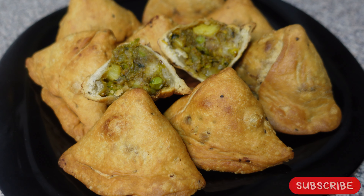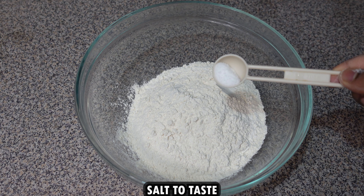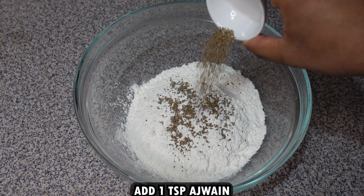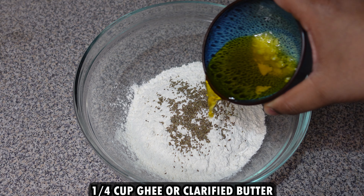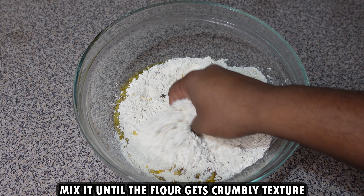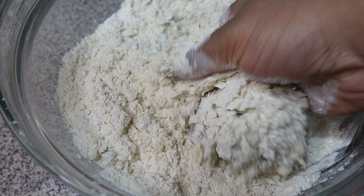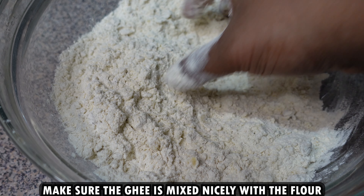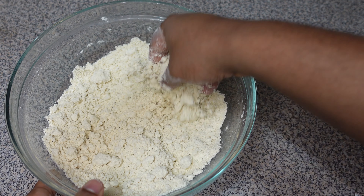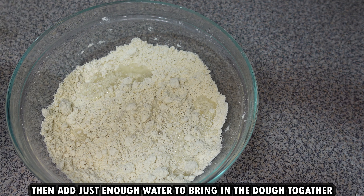First, in a bowl take 400 grams of refined flour, salt to taste, 1 teaspoon ajwain, and 1/4 cup ghee or clarified butter. Mix until the flour gets a crumbly texture — keep mixing and make sure the ghee is mixed nicely into the flour. Then add just enough water to bring the dough together. Please do not add too much water.